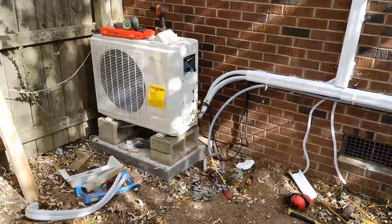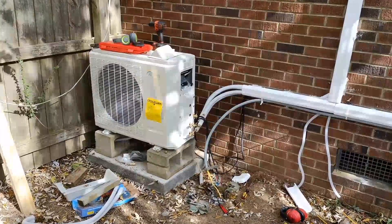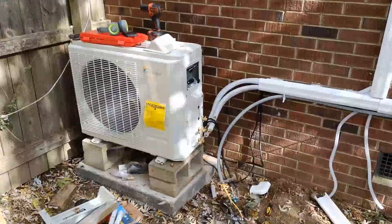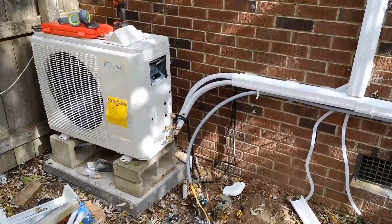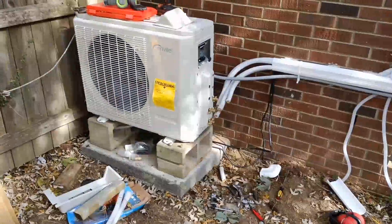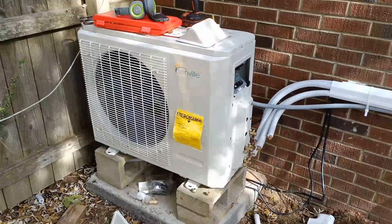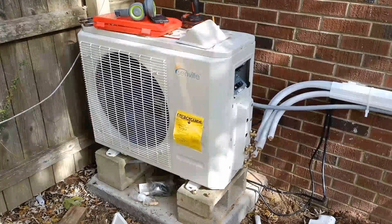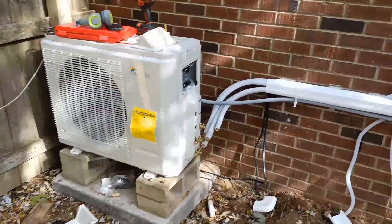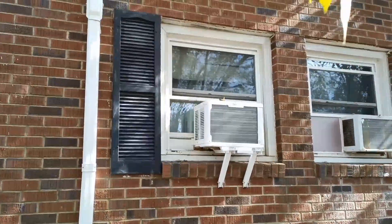This is David, Mr. DIY Solar as well as Tennessee Valley Solar. I'm here with my mini-split that I'm working on installing. Another quick update here on my installation of this Senville mini-split air conditioner. This is 18,000 BTUs on the outside compressor and 9,000 BTUs on each of two inside air handler units.